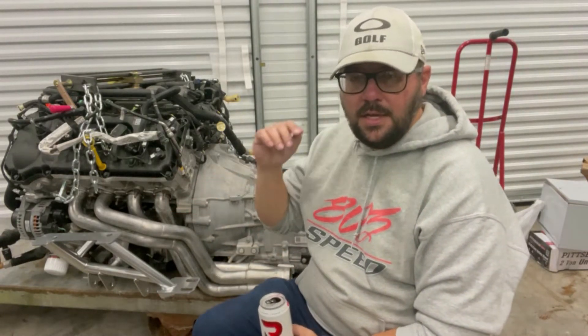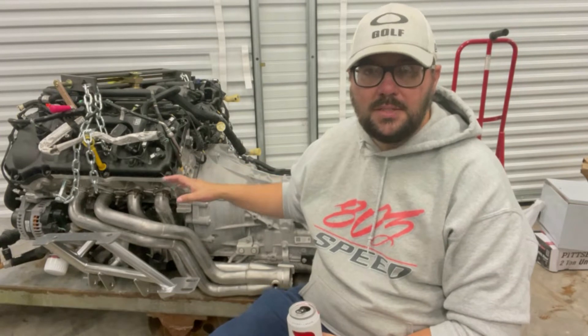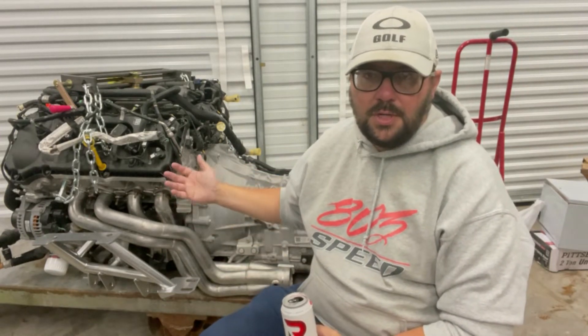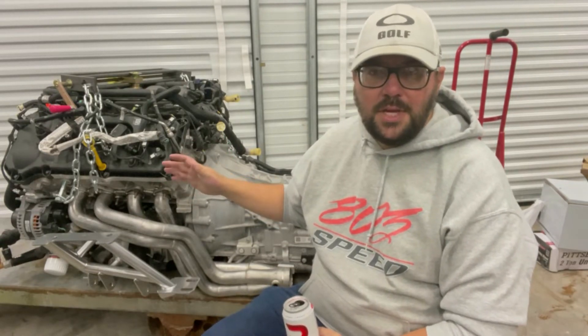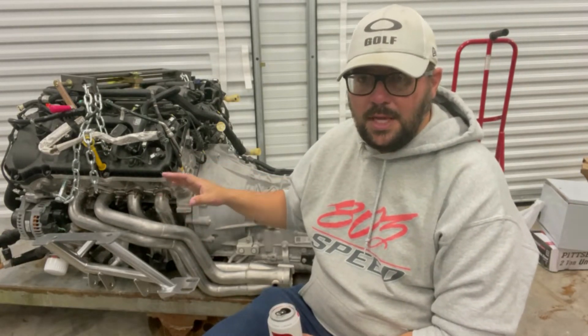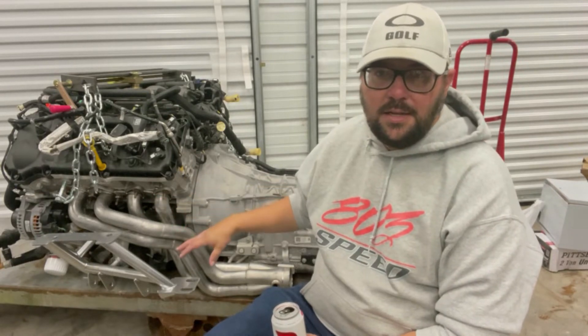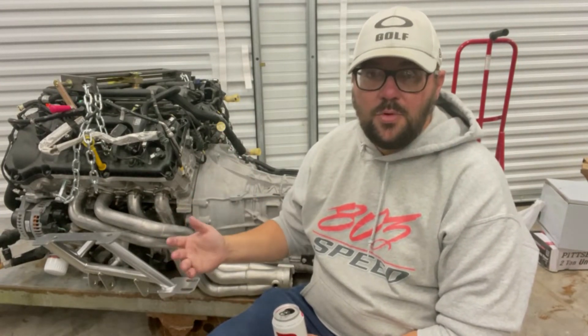What we did yesterday was take this engine off a pallet. We got it from Midway Mustang probably three or four months ago. It has 12,000 miles on it and we paid about $12,000 for it. It came with pretty much everything — the factory manifolds, catalytic converters, the computer, the engine wiring harness, the gas pedal, the shifter cable, and the shifter.